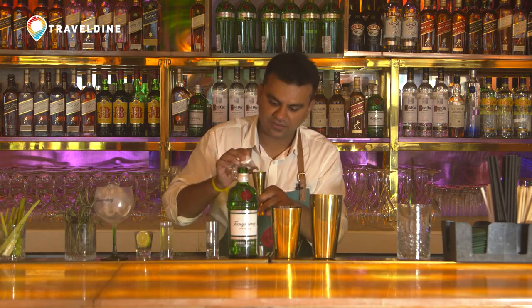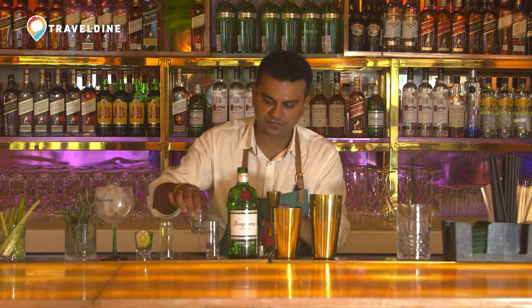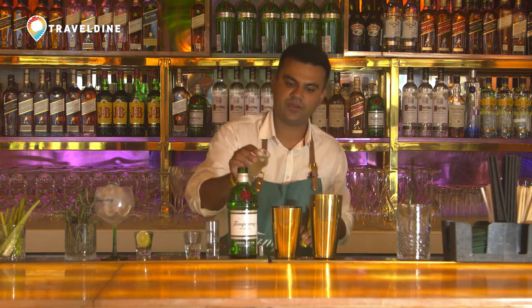Like I said, a Sour needs sweet and sour. I am going to add 15ml of Sugar Syrup, and a Sour cannot be made without Egg White. Well, you can do without Egg White but I am using Egg White in this.